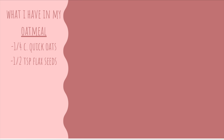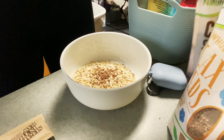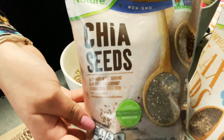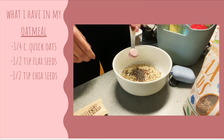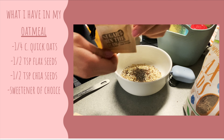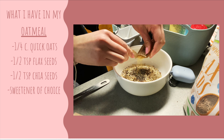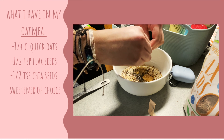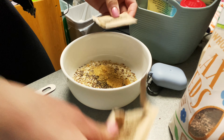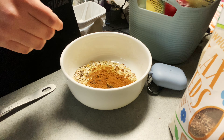So I have a fourth cup of oats, half a teaspoon of flax seeds, and another half teaspoon of chia seeds. Then I add my sweetener of choice — I usually use raw sugar, sometimes brown sugar, but I'll use two of the little raw sugar packets. And then a sprinkle of cinnamon — I don't measure that one.